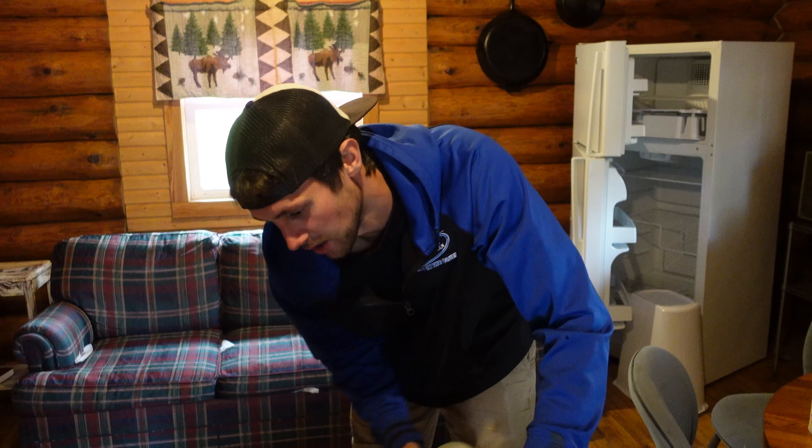So we're going to go after it here. This is the pre-treater, and this is our cleaner. So we're going to go after the odor that's here a little bit too. That will agitate. There it is, looking a little better just after pre-spray already.